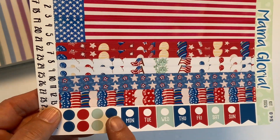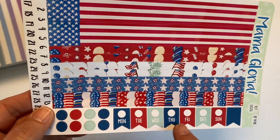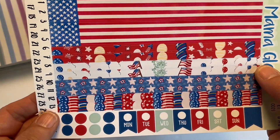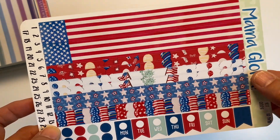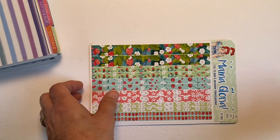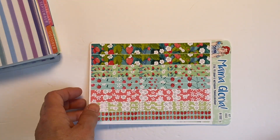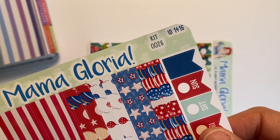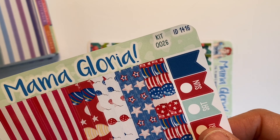There are date headers for the horizontal with little flags and numbers, plus all this beautiful washi with dots — I love this sheet. That was kit 26, which I bought for the horizontal planner.